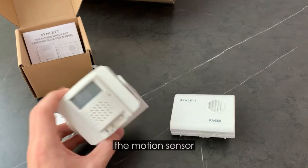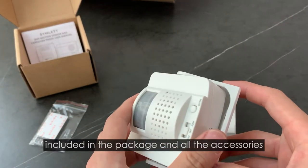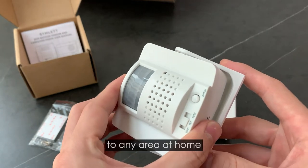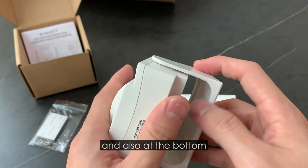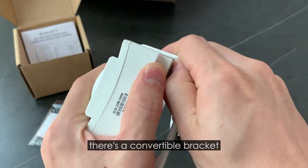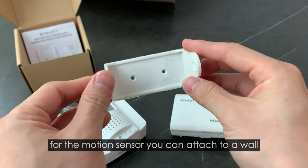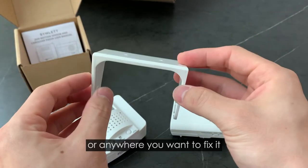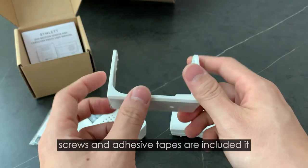The motion sensor has three AA batteries, all included in the package, along with all the accessories for you to attach it to any area at home. At the bottom there's a convertible bracket for the motion sensor — you can attach it to a wall or anywhere you want to fix it. The screws and adhesive tapes are all included.